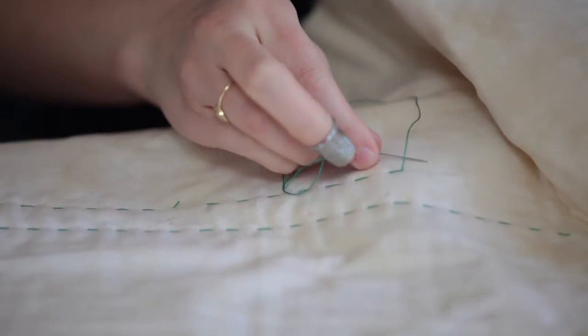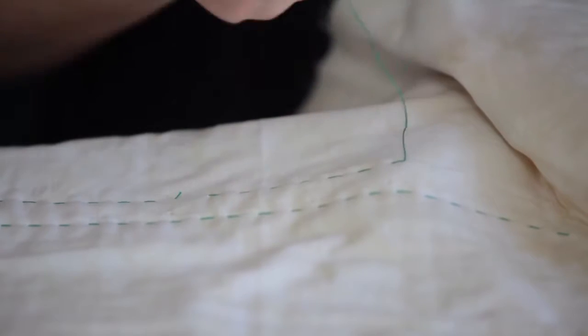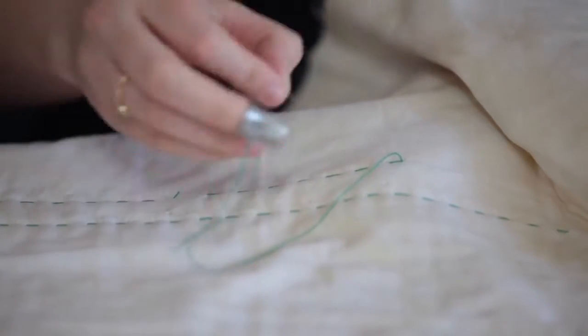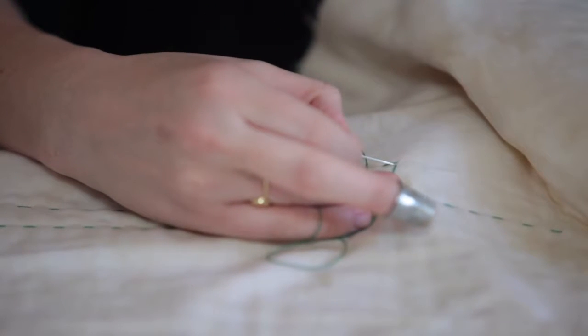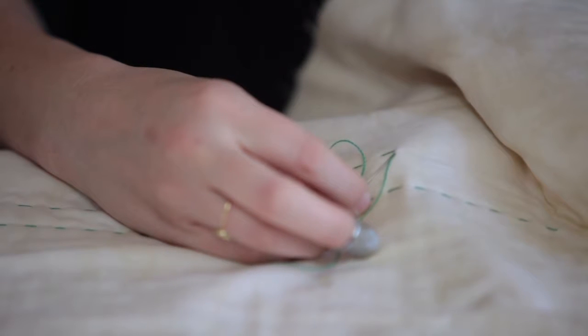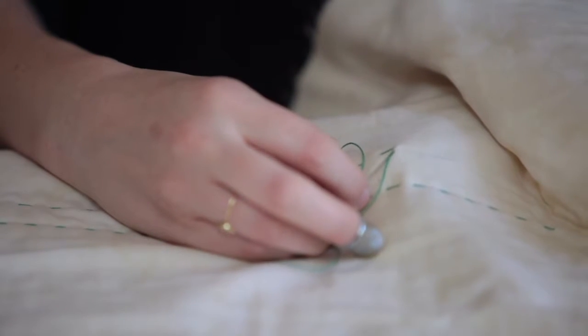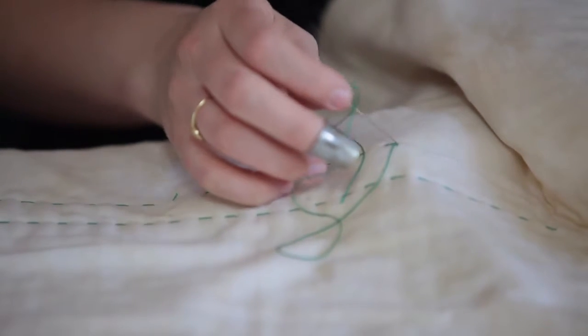I'm gonna go right back down through that same hole. When I pull it, it went in this direction, and I'm gonna come back up in this direction and go in the same hole. I'm gonna go in this hole right here, go down where my stitch ended, to make it look like the stitching has continued. Here's my needle — I'm gonna go down right where the stitch ended.